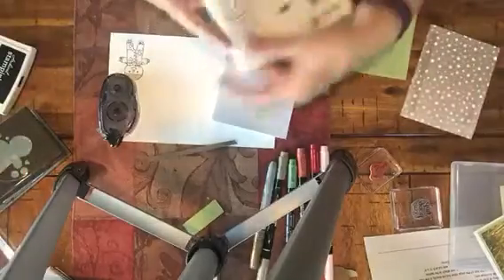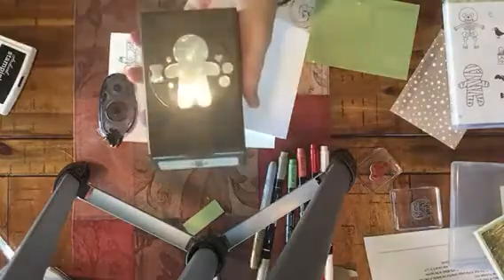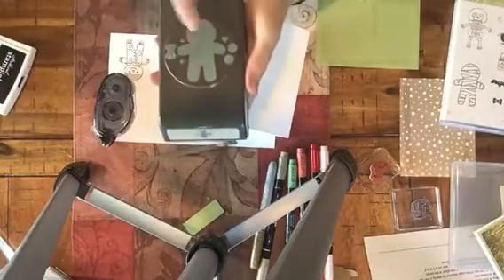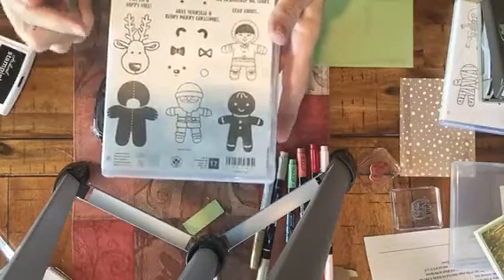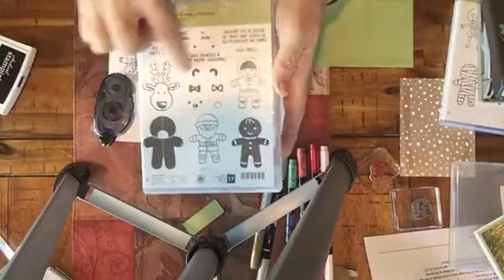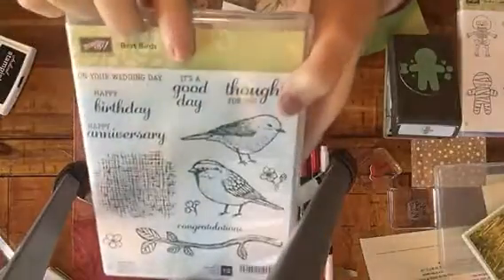We're also going to be using the Scarecrow from the Cookie Cutter Halloween set. This Scarecrow coordinates with the little people images and the cookie cutter punch, which comes in a bundle. You can buy it separately, but if you buy the bundle you save 10%. It has the Christmas scenes, the Santa, the little teddy bear, the ears, gingerbread, Eskimo, and a little reindeer — just turn the punch upside down to cut out the reindeer. We're also going to be using the Best Birds stamp set for the 'It's a Good Day' saying.